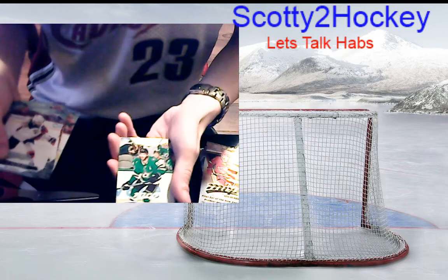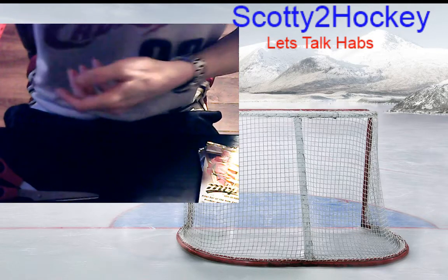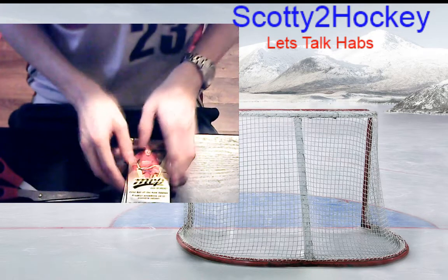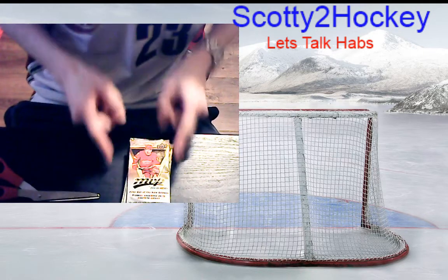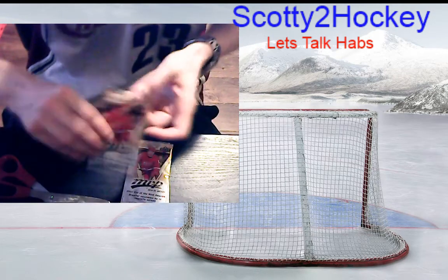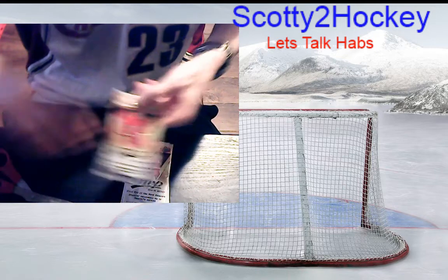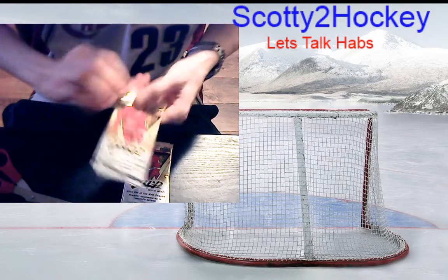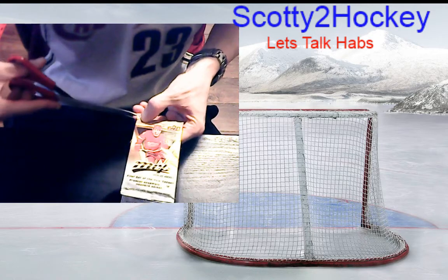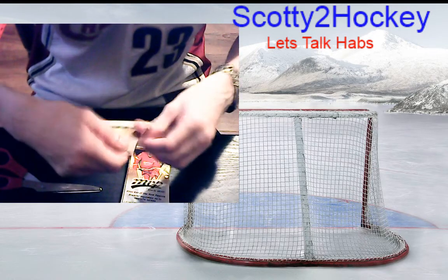Alex Galchenyuk base, Tyler Seguin base — nothing special there. Now we're on to the second half of the box. There's guaranteed a Gold Script in here — one of these packs is a hot pack with a Gold Script. Hopefully I can get one of those cool parallels of the scripts — they have really cool-looking cards with a red script on them.